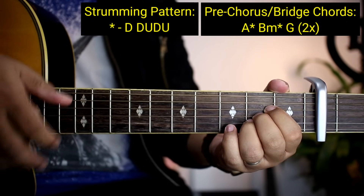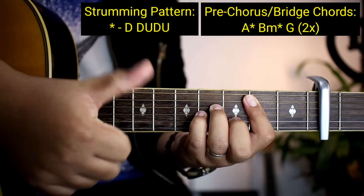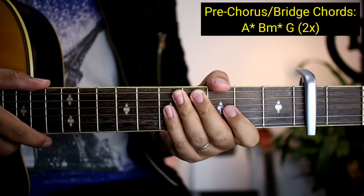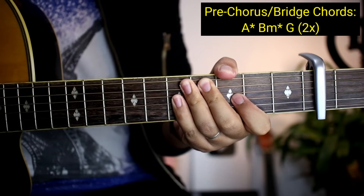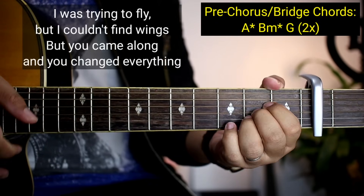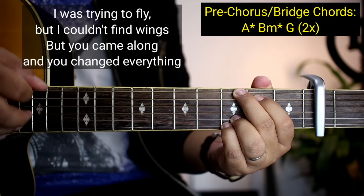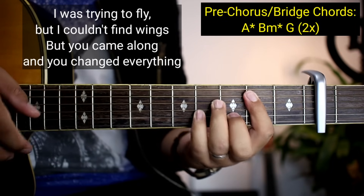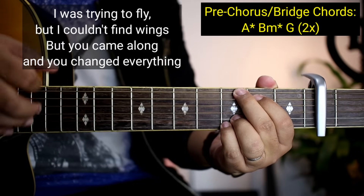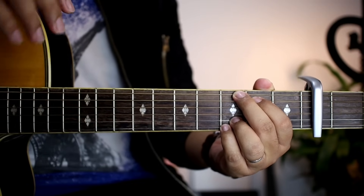Ulitin: down, down, up, down, up — down, down, up, down, up. Ganun lang siya kadali. Kapag kakinanta natin yung pre-chorus, ganito: I was trying to fly but I couldn't find ways, that you came along and you changed everything. Ganun na lang kadali yung mga pre-chorus.